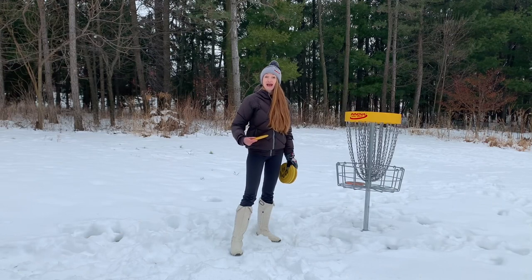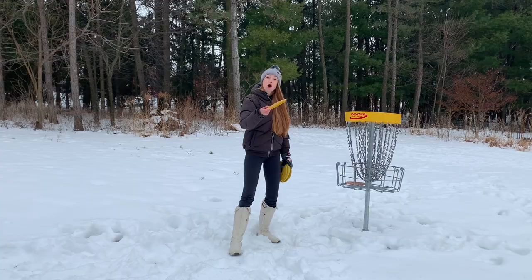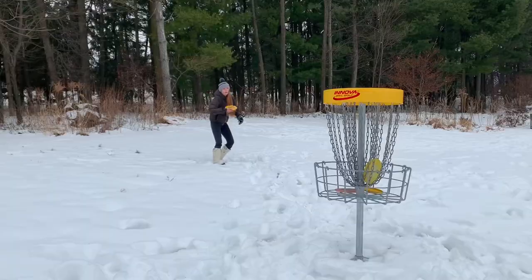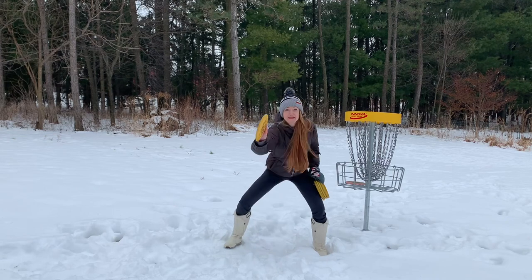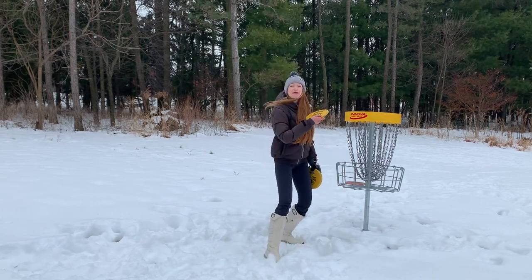Personally, I am a high putter. I actually hold mine at chest and armpit level. So you can try the Kevin Jones low and scrape the tip of the grass, or the Holly Finley high and keep it up near the shoulder.